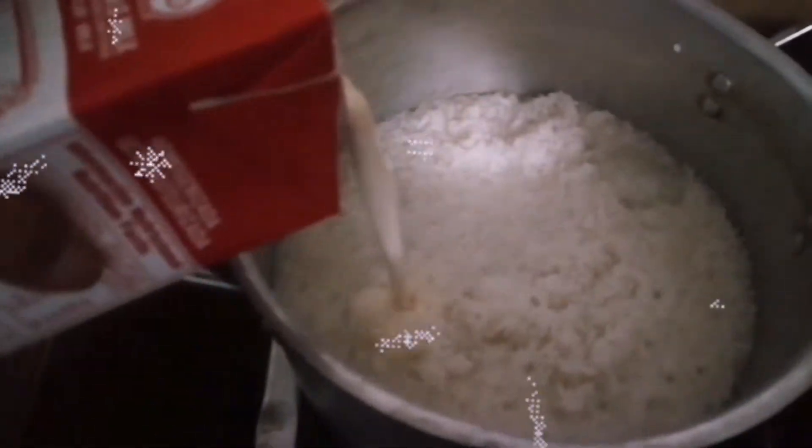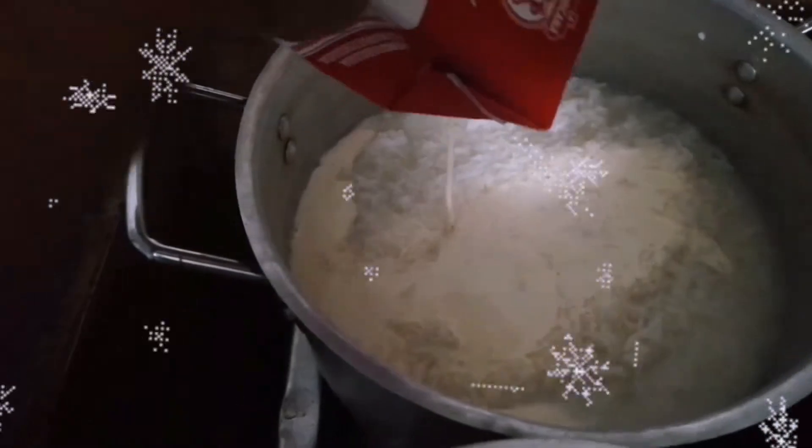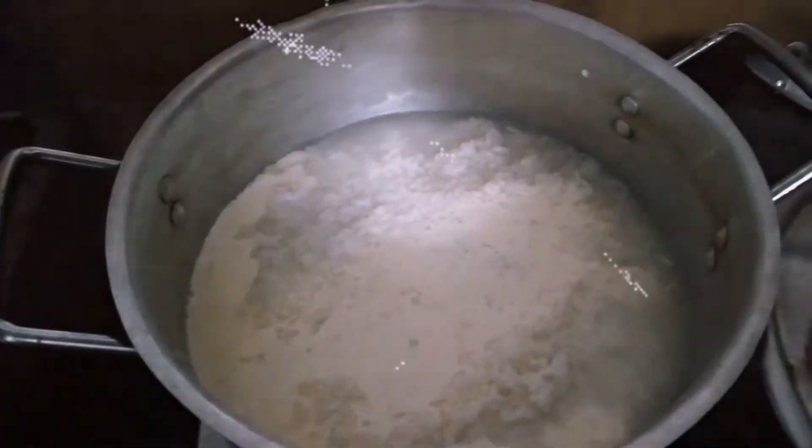Luego que el arroz haya hervido, se le vierte lo que es la leche entera, un litro aproximadamente. Tenemos también la leche evaporada.